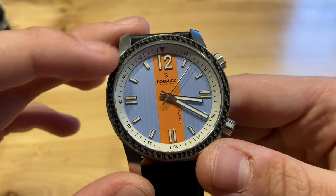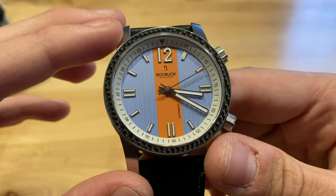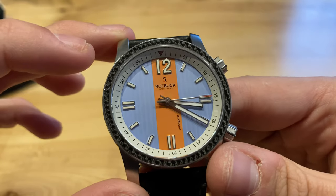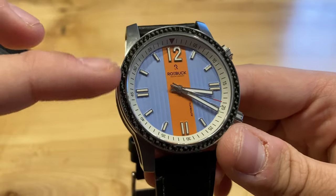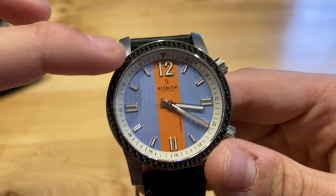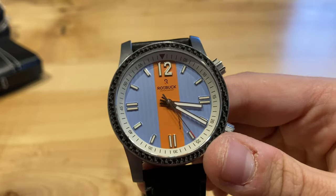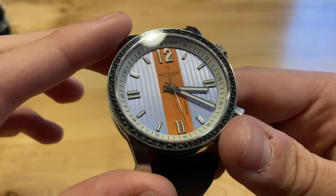It also features a carbon fiber bezel, which is really cool. You don't really see carbon fiber used too much on watches. I know it's a little trend now within microbrands to use carbon fiber, but usually you don't see it as a bezel. I really do like the way it looks — it's obviously unique to this watch, and I think it looks really cool and shines really well. Definitely a nice feature here.